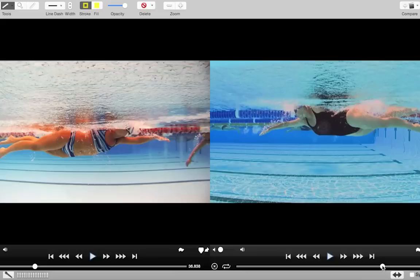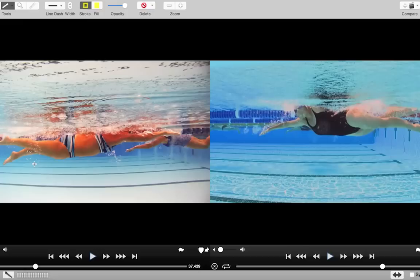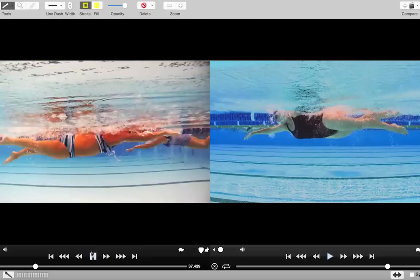Shelly over here on the right — this is the best two-beat leg kick we've ever filmed. It's absolutely amazing, but look at how similar yours is. The thing to get right first and foremost is the timing, which is what you've got here. Shelly's right hand goes into the water as the left foot kicks down; your left hand goes in as the right foot kicks down. On the other side: right hand in as the left foot kicks down, left one in as the right foot kicks down — opposite to opposite.